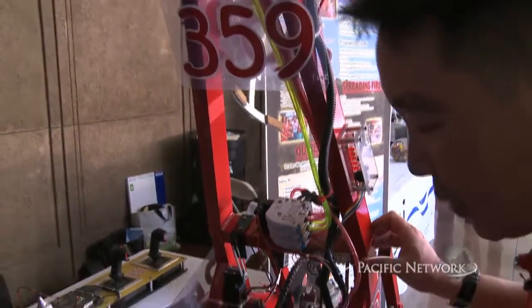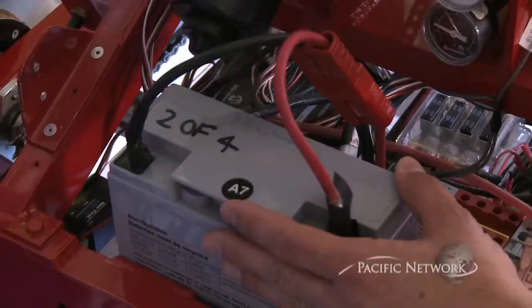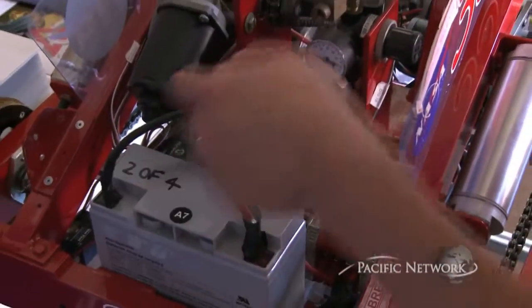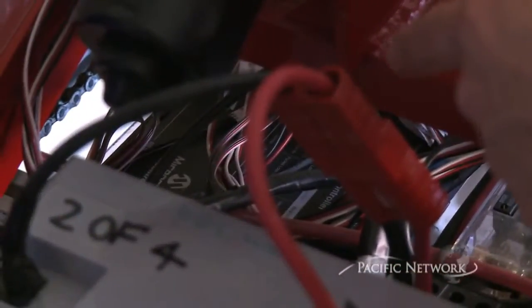Last but not least, we have our battery. This is your basic wheelchair or go-kart battery — a 12-volt battery system that allows us to control our robot. And behind it, there's the actual brain: a programmable brain that allows us to control all the different functions of our robot, ranging from electronics to pneumatics to the motors.